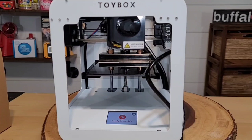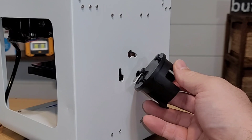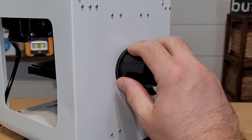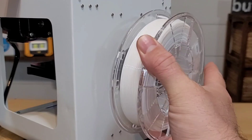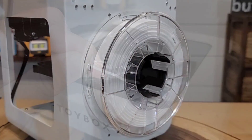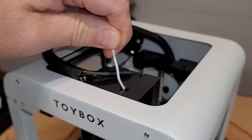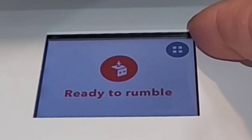Before printing, I noticed we haven't installed our filament yet. I went to the Toy Box to set this up — there's a filament holder on the back; you stick it in and twist to lock it into place. I snapped on the filament, cut it to a point, and slid it into the hole where it will be fed through.